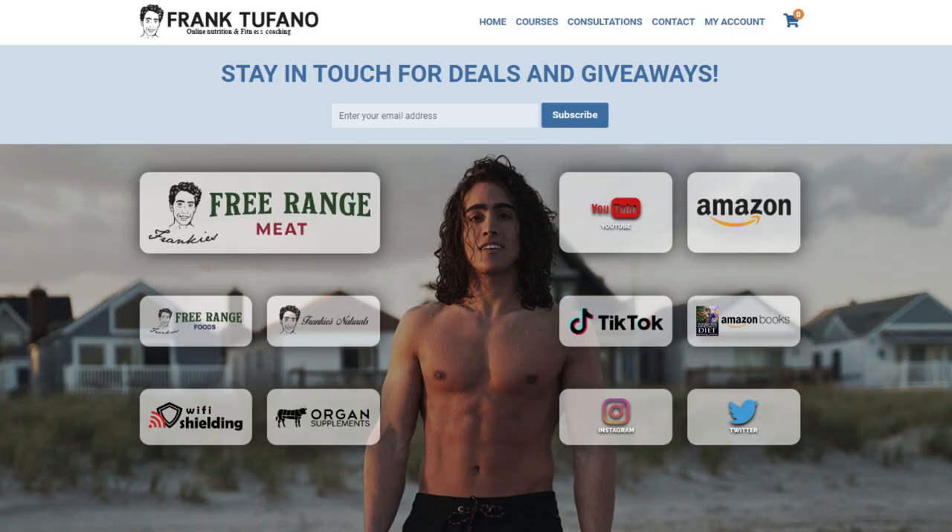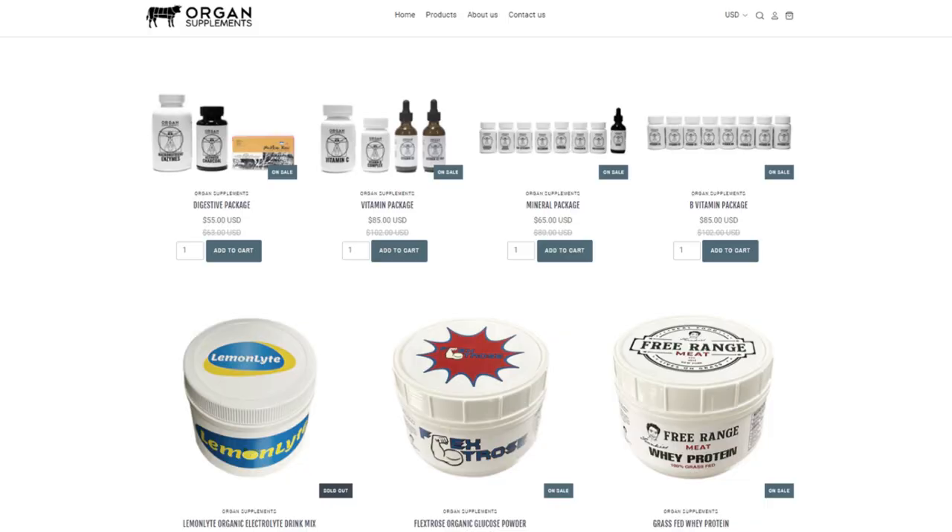Anyway, frankdefton.com — you guys will see all of my interesting businesses, including Frankie's Free Range Meat where you can get this stuff. We still have a few other things like vitamins and random stuff on organ supplements. Mastic is the main thing available on organ supplements — the mastic gum we use to rinse the flavor out of our mouth. If you guys can drop a like on the video, leave a comment down below, make sure to subscribe and check that notification bell, and I'll see you guys soon.